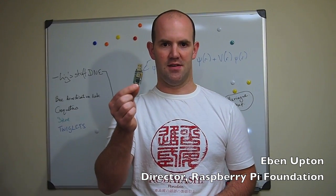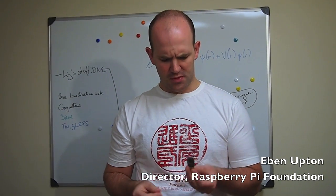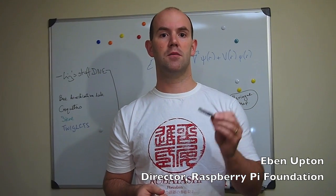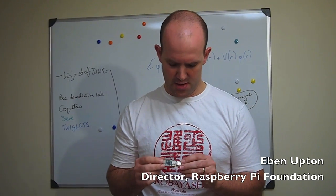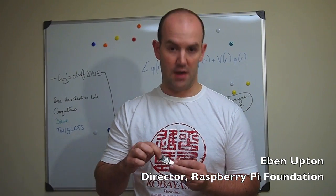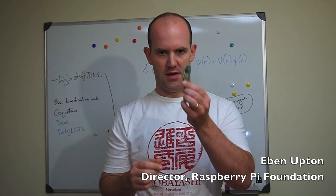Now I know a number of you have seen this already. David showed this on Rory's blog a little earlier in the year. So this was our first prototype for a Raspberry Pi PCB. As you can see, we have microSD, we have our application processor chip, we have USB on one end and HDMI on the other.